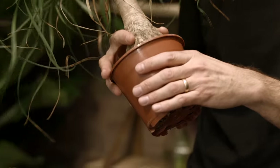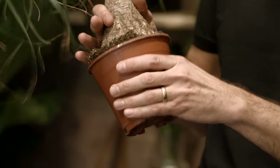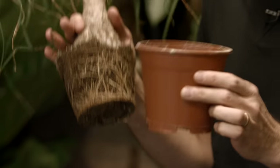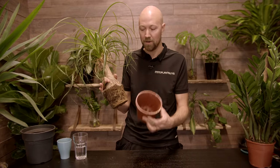So what is a root-bound plant? Or rather, when is a plant considered to be root-bound? Well, it has to do with the roots and the pot. Basically it means that the roots are everywhere in the pot — the pot has become too small for the roots of the plant.